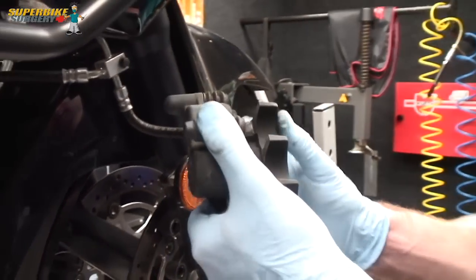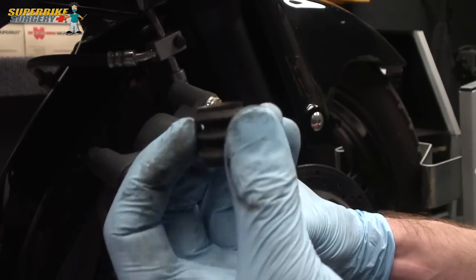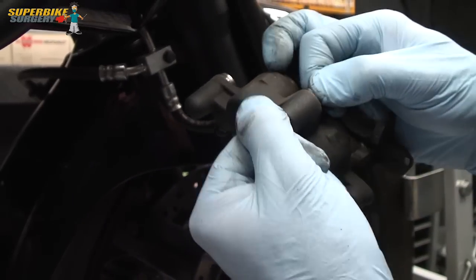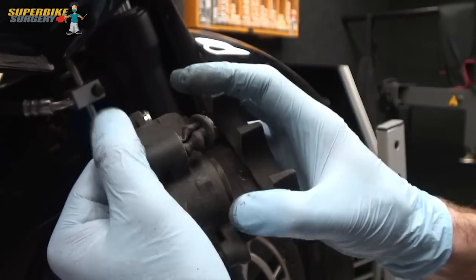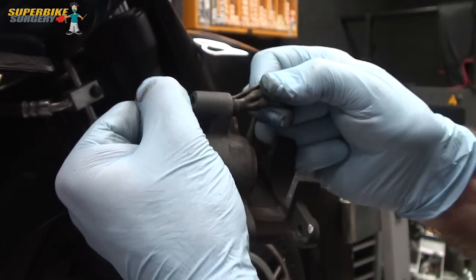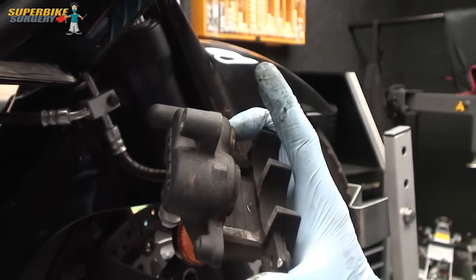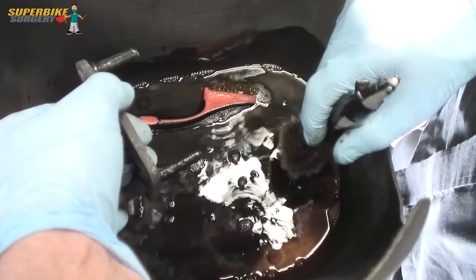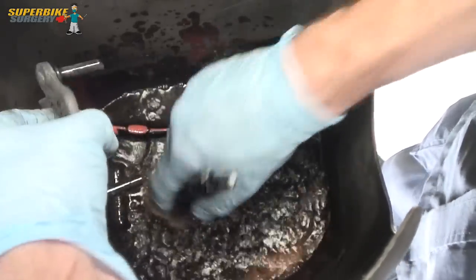The other bits of the calliper that need to be removed: there's a little rubber gaiter here that needs to come off, and then there's this piece which is what one of the pins of the calliper slides in. The way to get this out is to stretch it and then pull it through - and we remove that as well. And that's everything apart, ready to be cleaned, using commercially available brake cleaner in a little pot to give all the components a good wash.